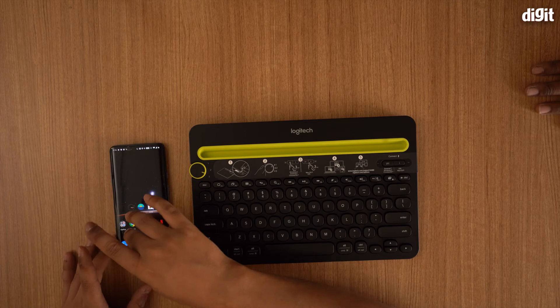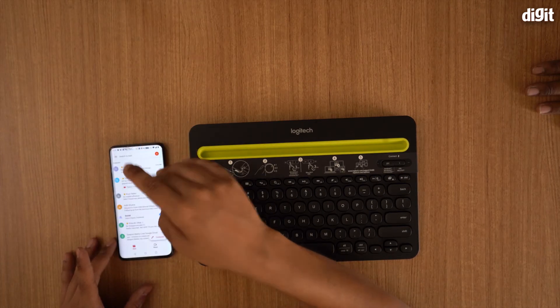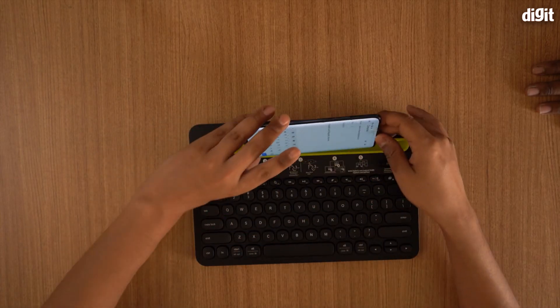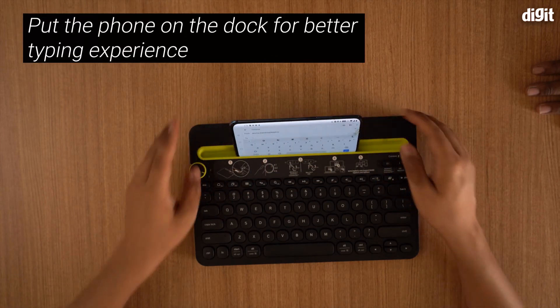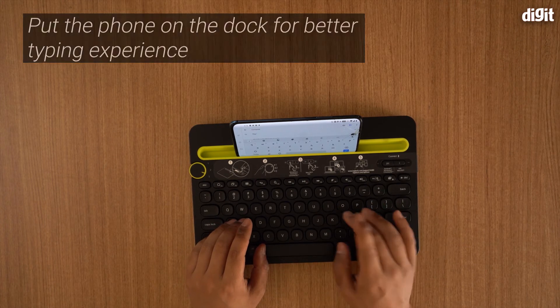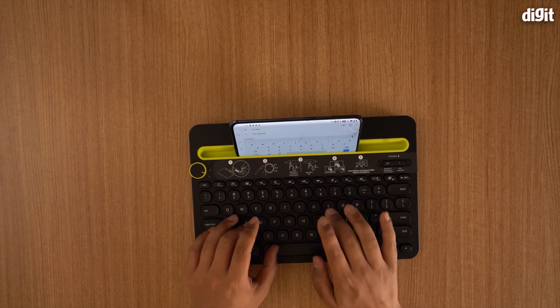Now I'll open up a word document — let me type an email. I've composed an email. This keyboard also comes with a little slot over here, which is quite handy. You can just slide your device in there and type.